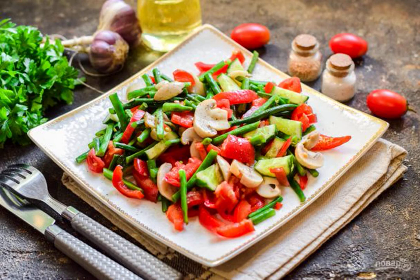The original gundal salad with beans and mushrooms is a bright dish in taste and appearance that can be served both on a holiday and for every day. In the season of fresh vegetables, this is a great option.